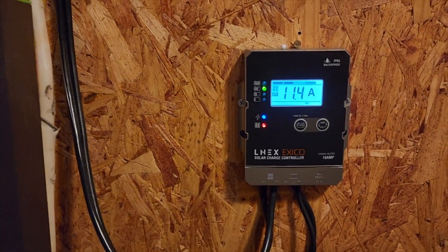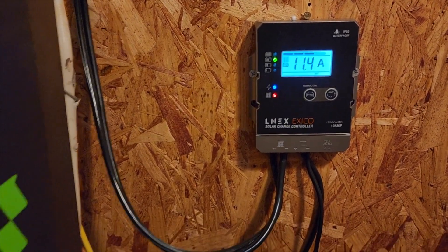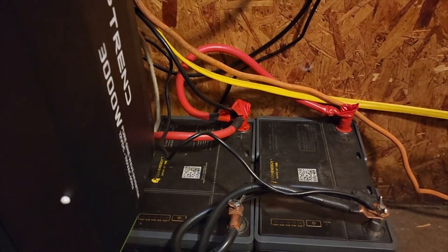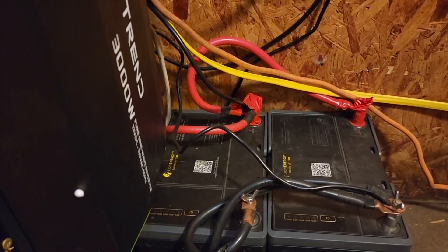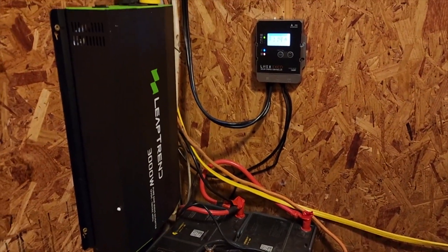It's 240 watts on the roof and we're bringing in 11.4 amps, and that is sustainable. It'll run forever. Even without sun, it'll last about two days with no sun.